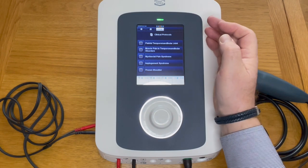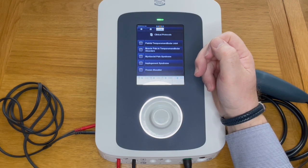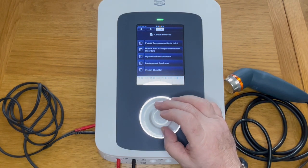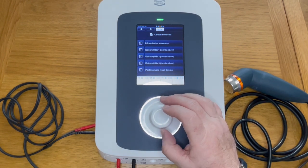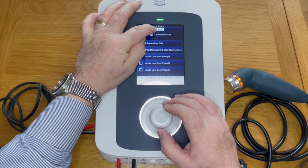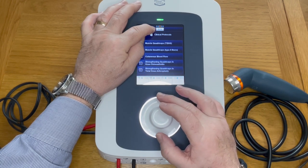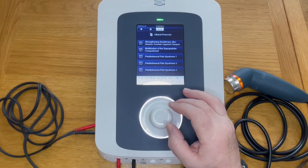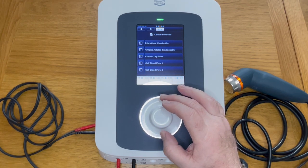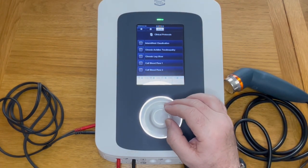If we look at clinical protocols, you can see the dial is lit up and ready to operate. On the left hand side, 'I' is for information. Here we have the different conditions we can treat, which are in the protocols. If we rotate the dial, it goes down through different pages — page three of nine, page four of nine, five of nine, and so on. Rotate until you find a condition you wish to treat.